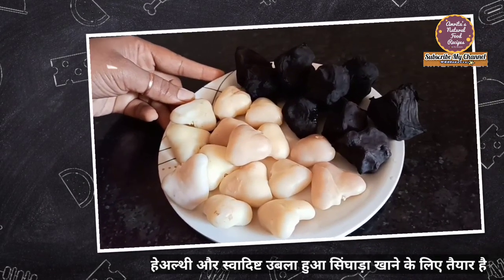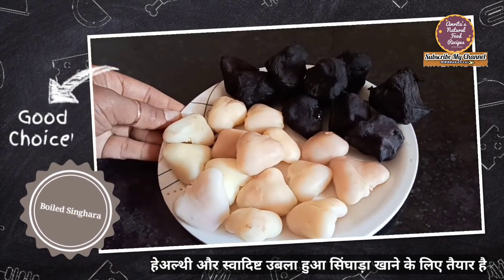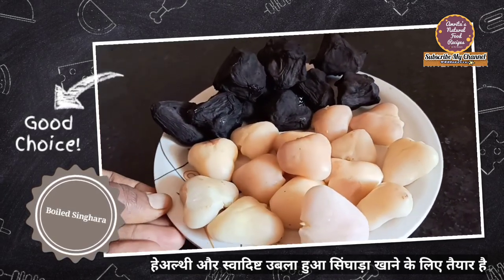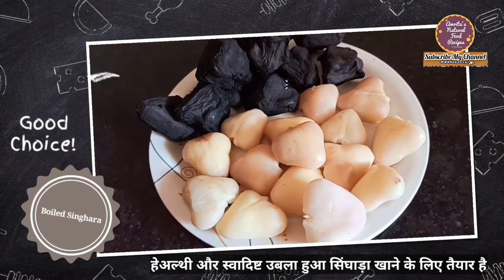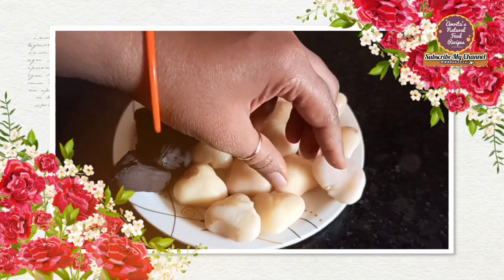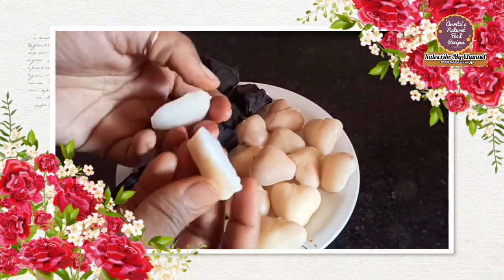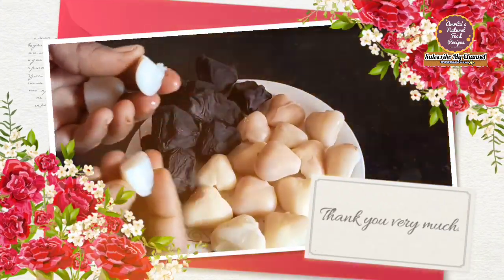It is very easy to boil. If you want, you can make a chaat with it. It is very tasty and yummy, and it is healthy too. Friends, you can cut it from the fingers — it is easy to cut. So friends, today's video ends here. See you in the next video. Bye-bye.